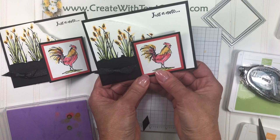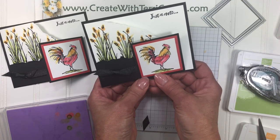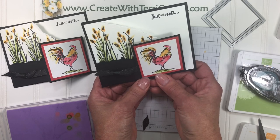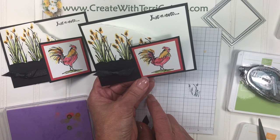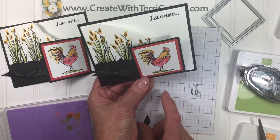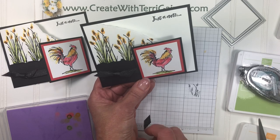So this is a fun fold. If you found my video via YouTube, look in the comment section for a direct link to my blog post where you'll find the supplies, measurements, and instructions for this project. There's a PDF you can download and a direct link to my store to purchase the supplies. Thanks for stopping by — I hope you enjoyed creating this project with me.